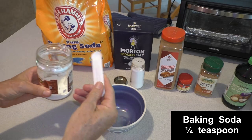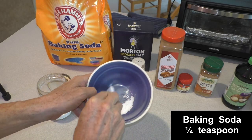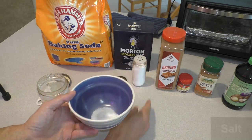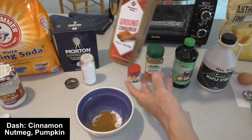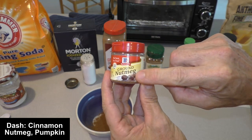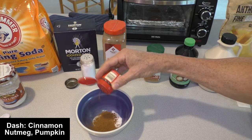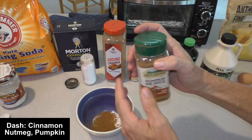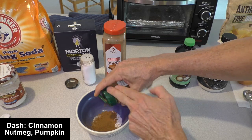First up is baking soda — take a quarter of a teaspoon. Add a sprinkle of salt, not too much. Some ground cinnamon, just a dash — it's not really measured. Next is ground nutmeg; you've got to be really careful and use just a little tiny bit, because if you use too much you can tell it's not as good. So it's just a little sprinkle. And then pumpkin pie spice — also just a dash, about the same as the cinnamon.